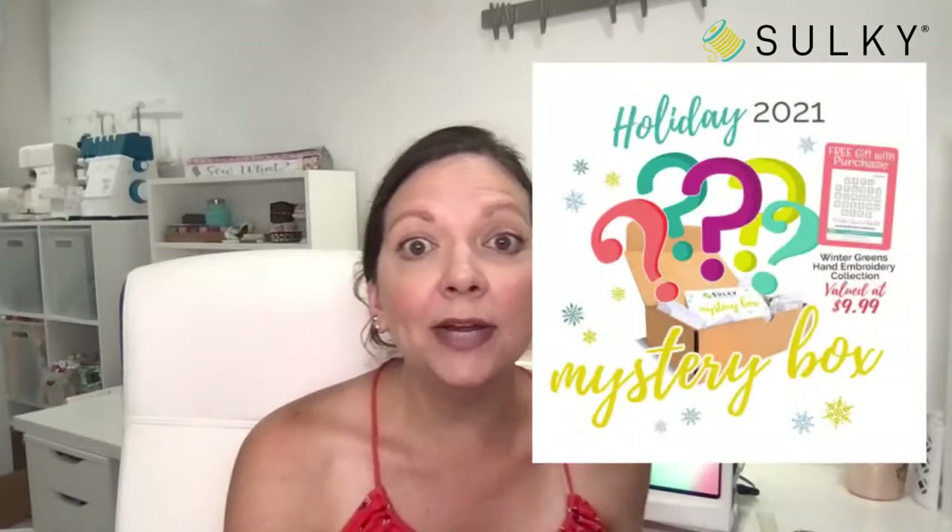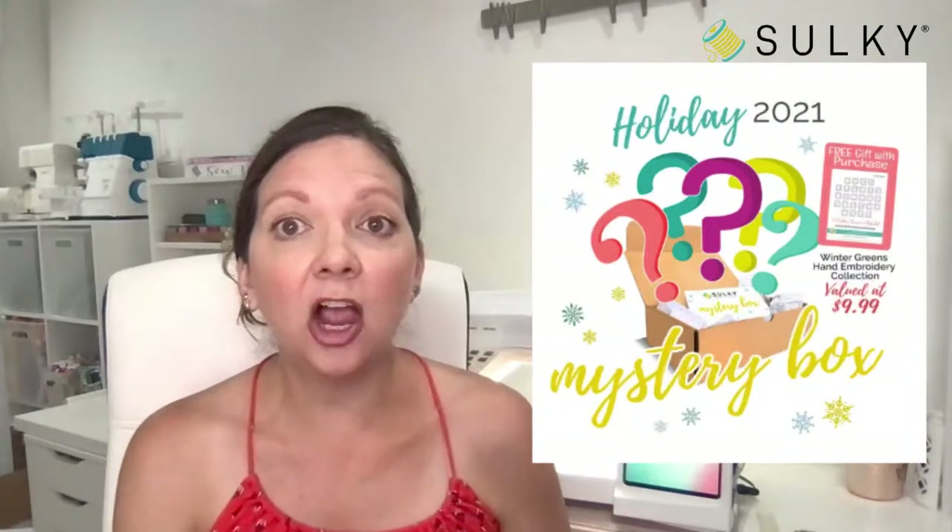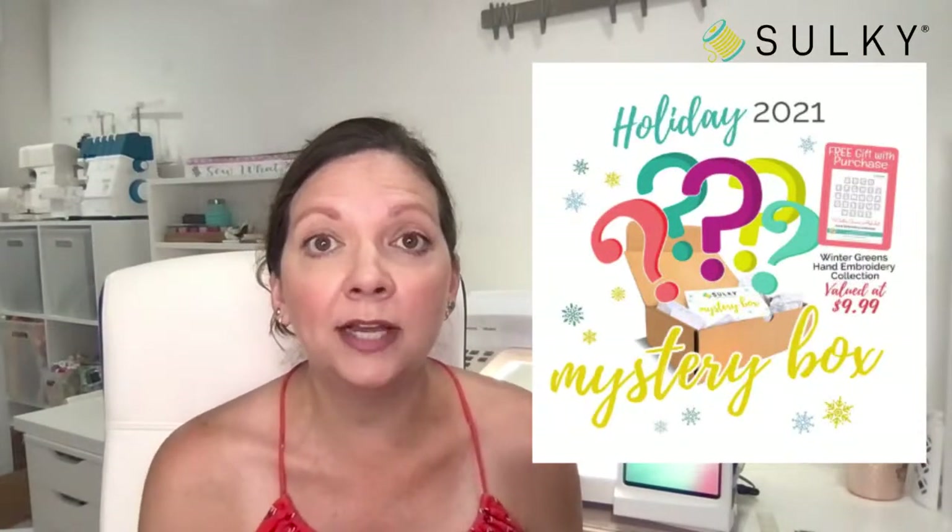A lot of you are coming in and saying hello — hi Dawn, hi Michelle. Be sure to comment and post your questions in the live chat and in the comments section, whether you are watching on Facebook or YouTube today. I have a great giveaway for one lucky person who is watching, commenting, sharing, and engaging with me here on the live stream.